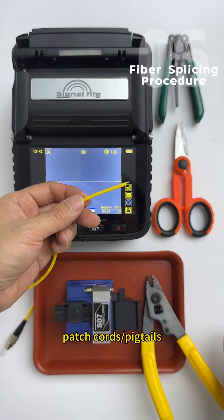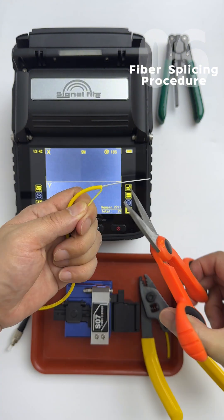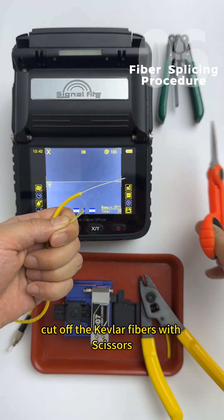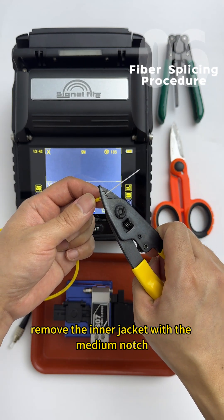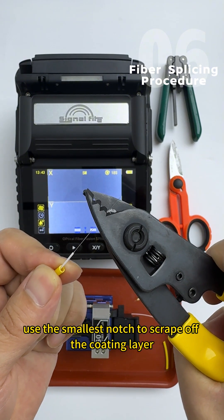For patch cords or pigtails: strip the outer jacket using the largest notch on the miller tool, cut off the kevlar fibers with scissors, remove the inner jacket with the medium notch, and finally use the smallest notch to scrape off the coating layer.